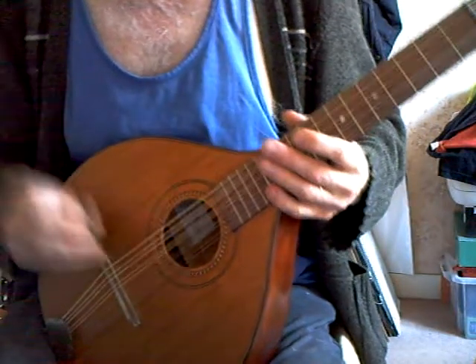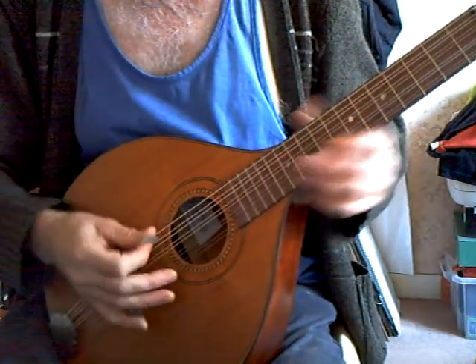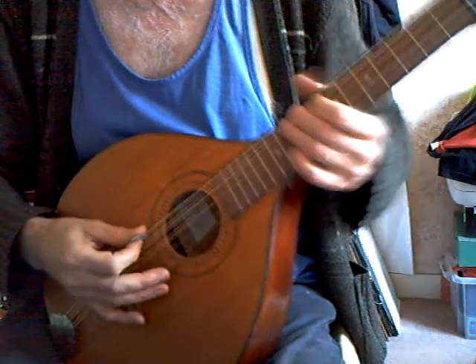The intonation is not bad, except on the bottom strings. As usual, it's a bit out, because of the thickness of the strings really.